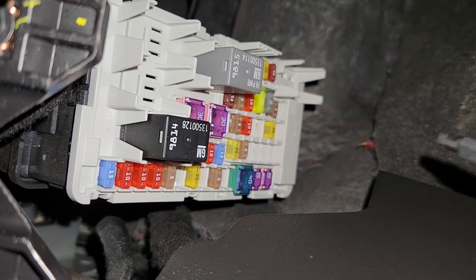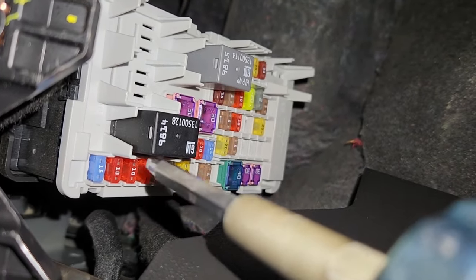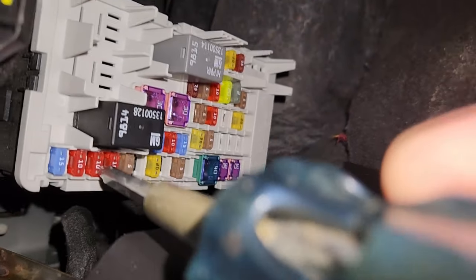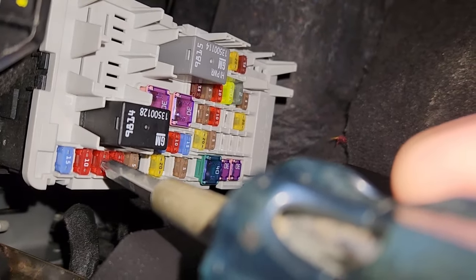The backup camera fuse is fuse number F40, which is a 10 amp red fuse located right here — the third one.